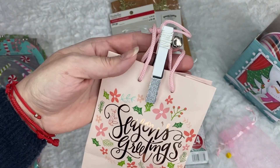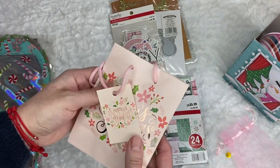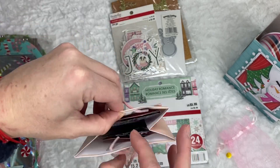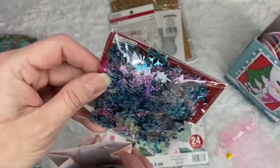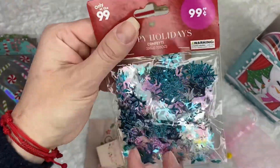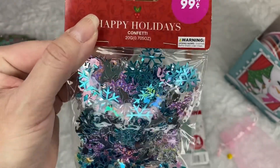And what's in here? It says Season's Greetings. I love that — that's such a beautiful bag. And what's in here? Look — this is some sequins, in such beautiful colors. This is from the 99 store she has in California.